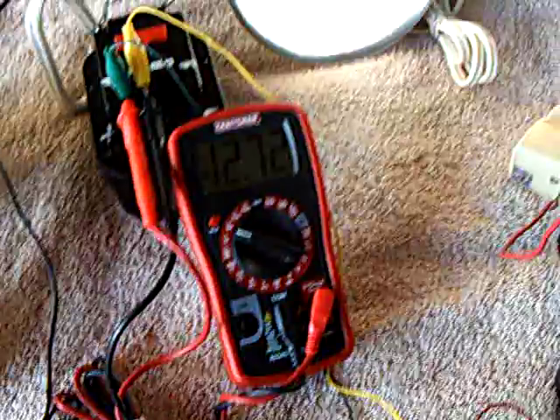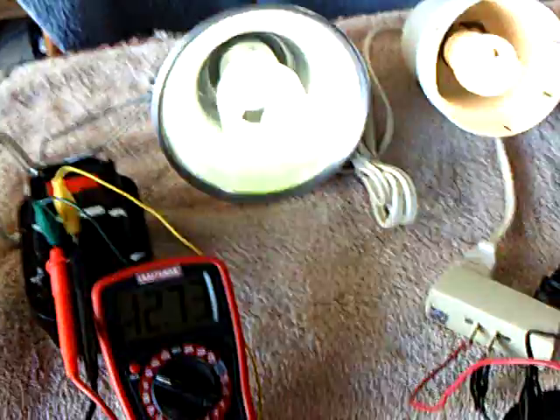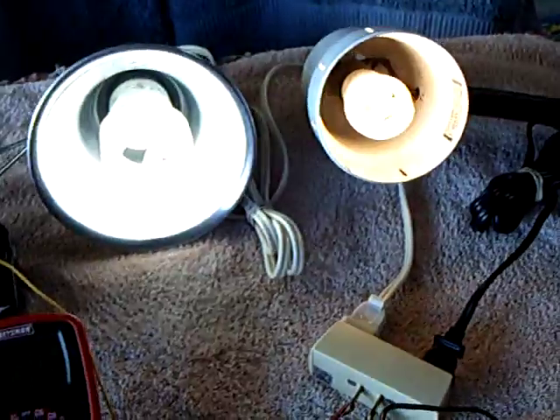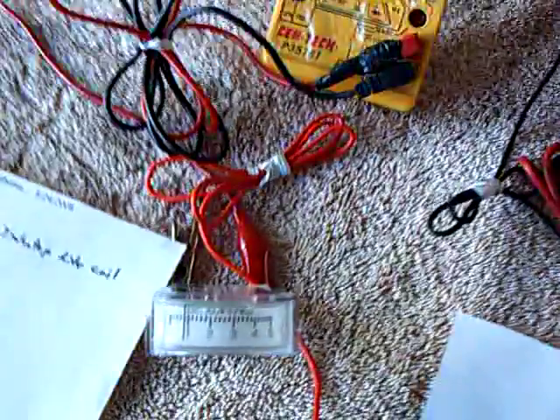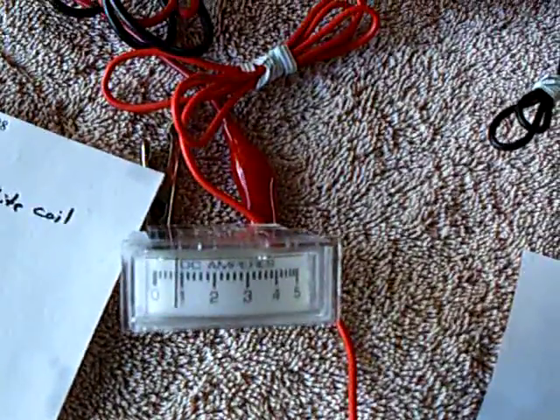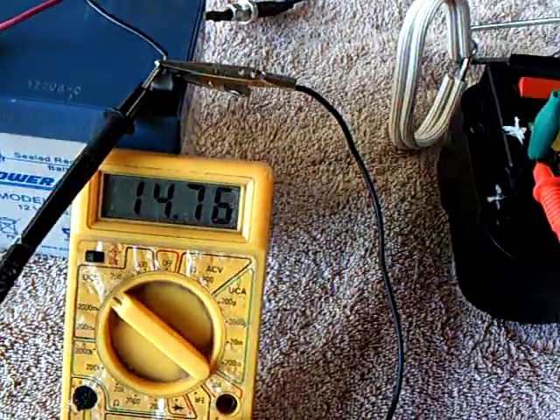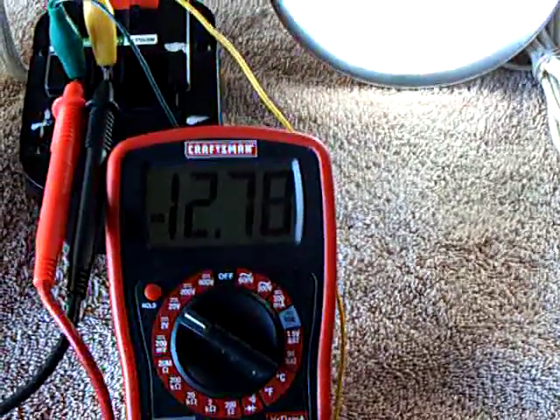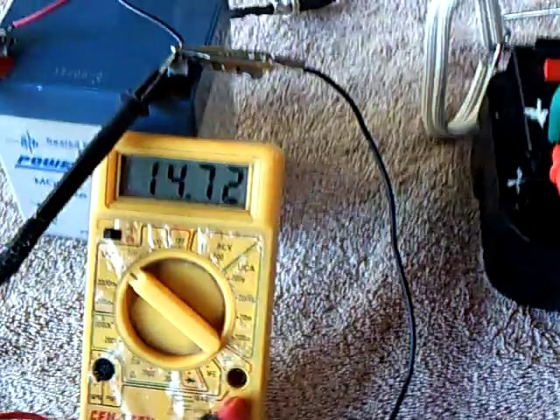I'll turn it on now. The lights — I'm turning this on and off here. That's running two lights. She's running just under an amp on the draw. There's the drive battery voltage and there's the charging battery voltage.